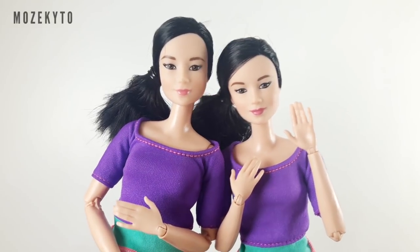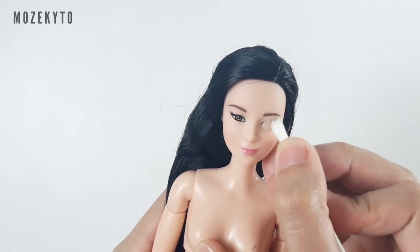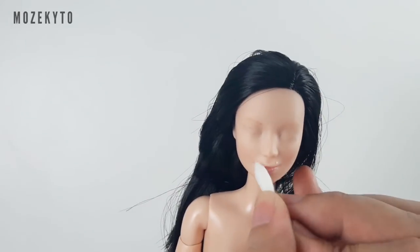Now let's begin. I'm going to use two Barbie made-to-move dolls for my base. To start, I remove the doll's factory paint with lacquer thinner. It doesn't work as fast as pure acetone and it has a really strong smell, but it works.